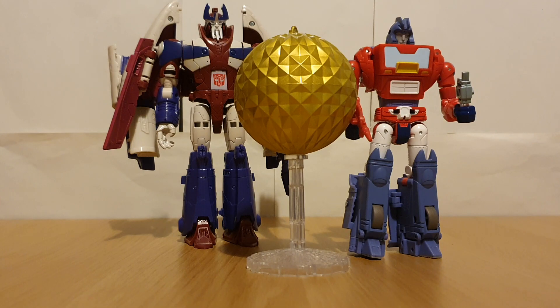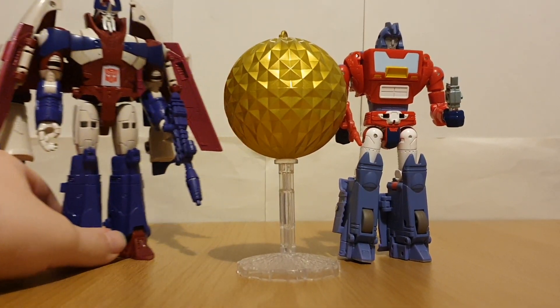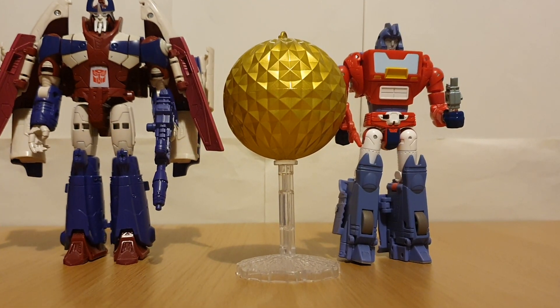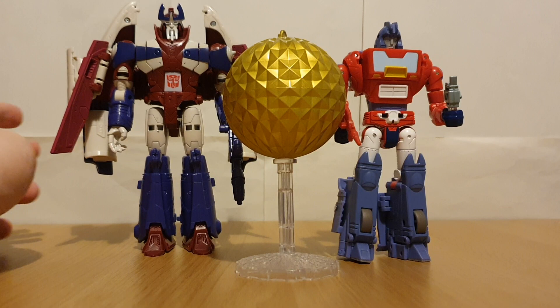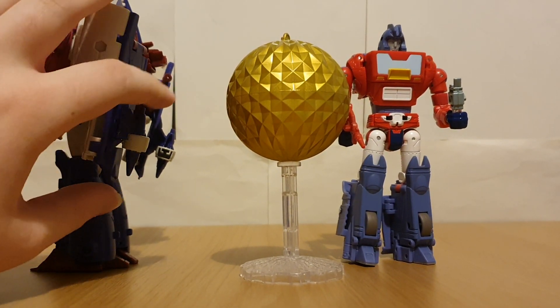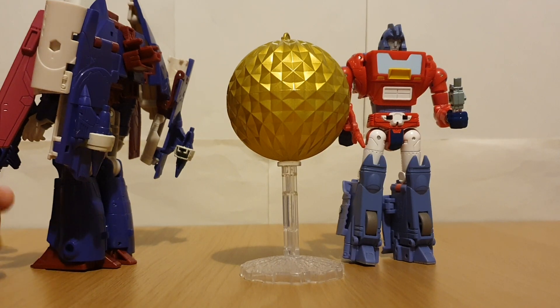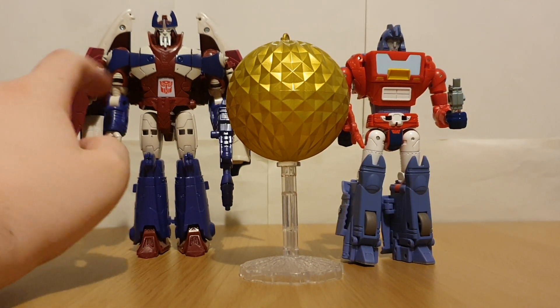Actual complaints — well, with Alpha Trion, if you don't really know how to transform him, he is sort of fiddly, especially trying to get the shell closed up. These little guns here can come off quite easily, and especially trying to get the head transformed — that's the most fiddly bit in my opinion.